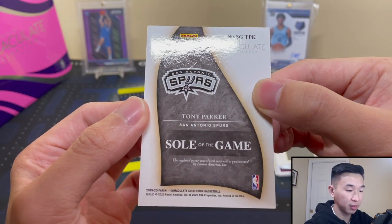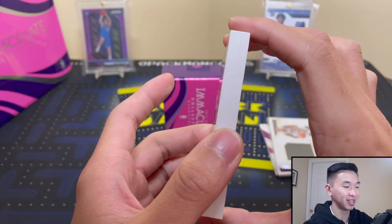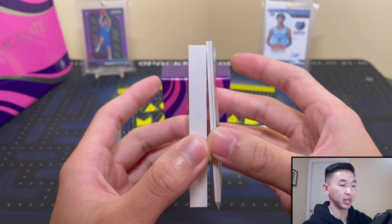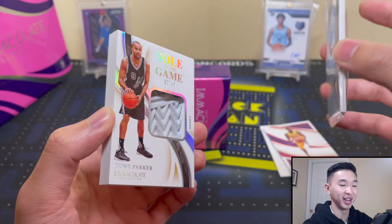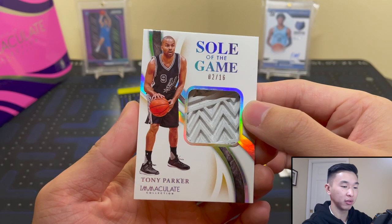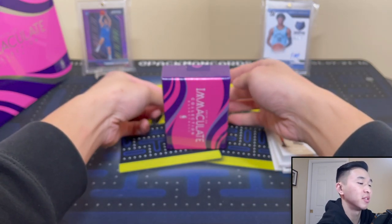Soul of the Game — game-worn shoe material, guaranteed by Panini America. That's pretty sweet — it's using a game-worn shoe. My concern is how do we protect this thing? It is thick, like really thick. Here's my hand for reference, and the Marcus Aldridge card is probably 130-point — this Tony Parker is way thicker than that. I gotta get creative protecting it, but it's a really sweet card with that herringbone traction pattern from the outsole.